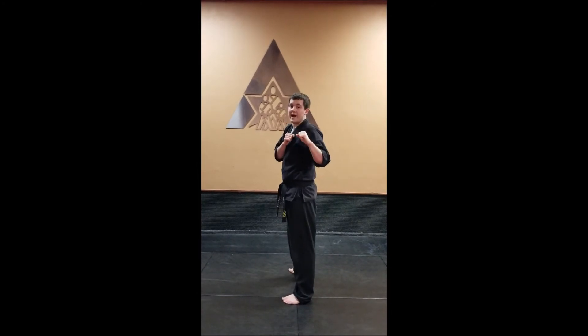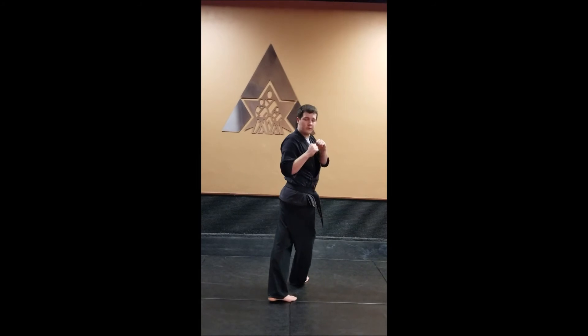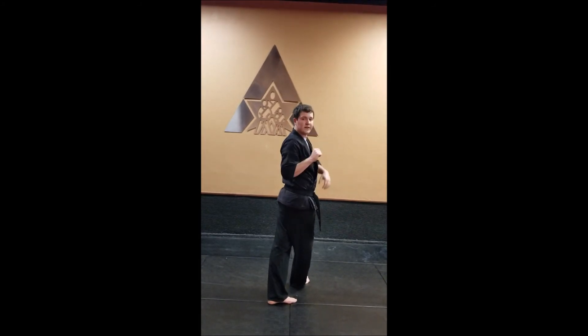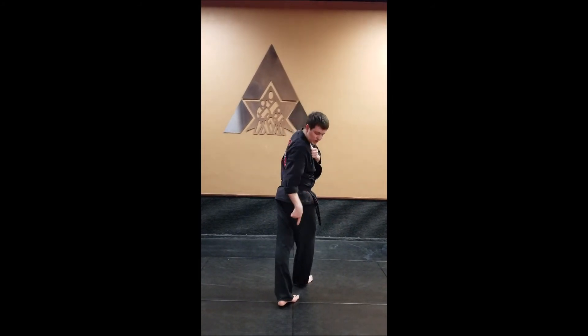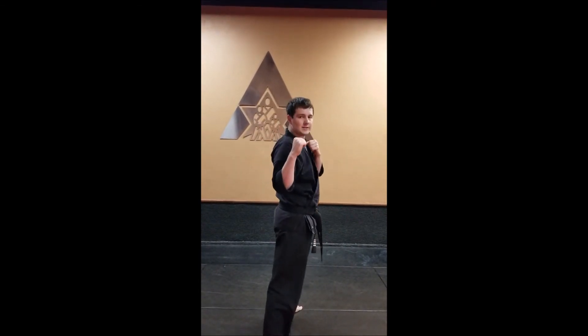Let's do it again. Lead with the eyes, turn to your back, keep spinning all the way around until that belt knot is facing the opposite direction. Check your pivot foot and then pick up, stomp, re-chamber, and set down.